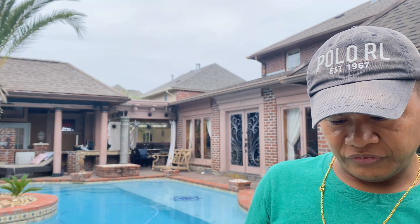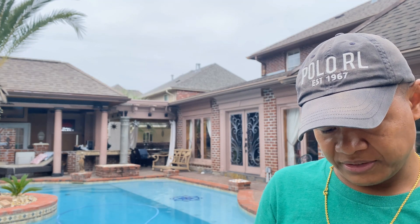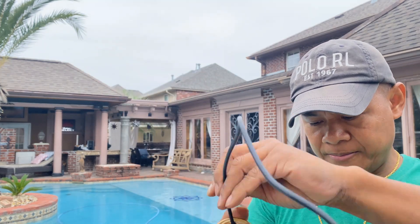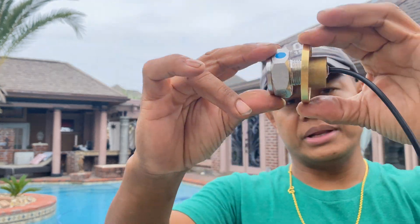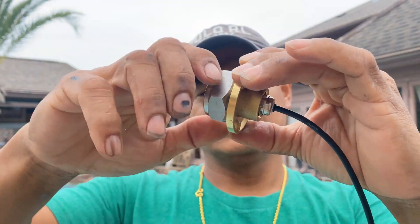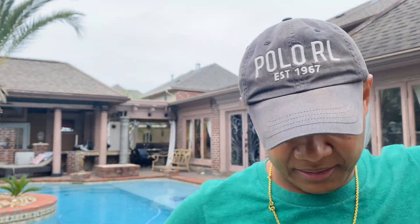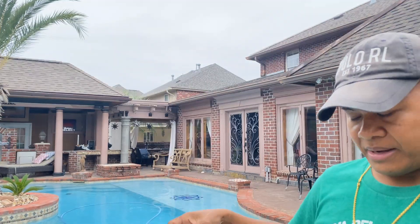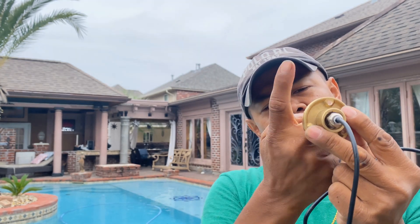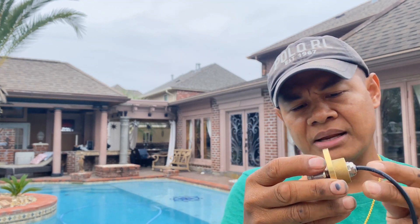We're going to put the light in here. To figure out how to hold this in place — this was the water seal, should be okay. See how the thread goes in? You put it in like this and just push the wire into the pipe. If you pull it, it'll hold, but I'm thinking about using some kind of screw that would tilt up to interlock them.